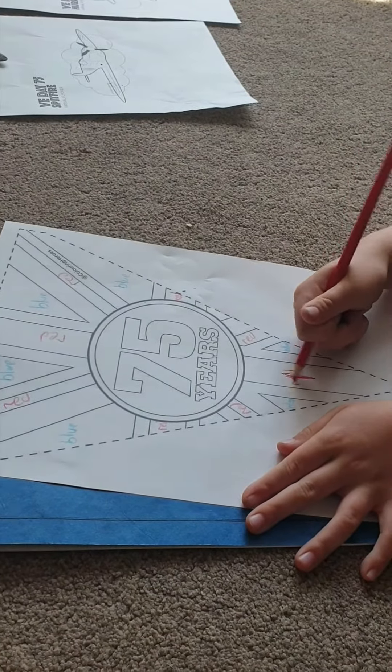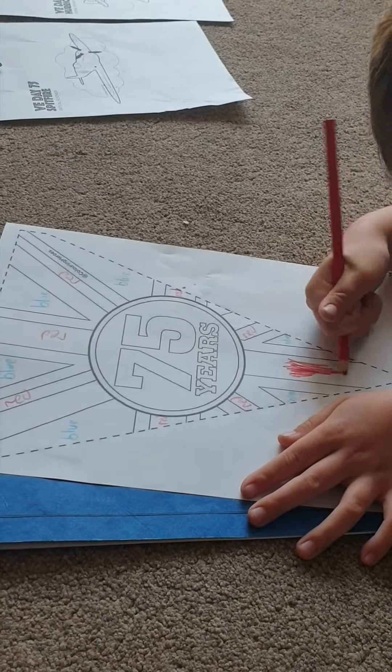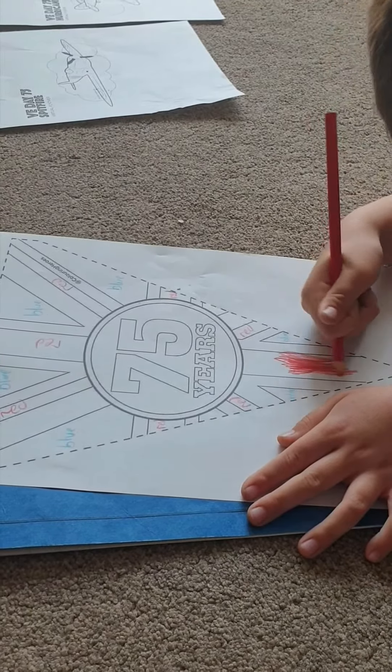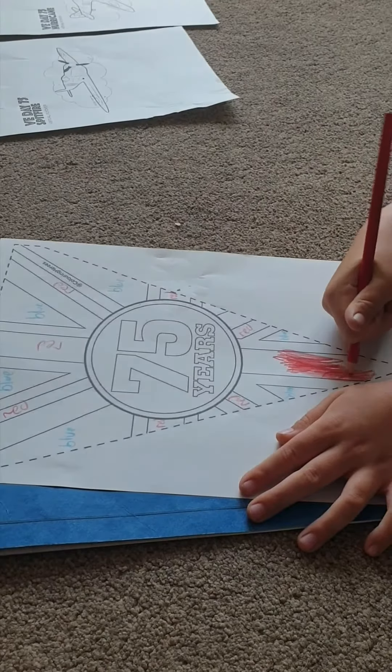This is for the VE Day celebration - 75 years of Victory in Europe. We're doing some flag designs which hopefully we'll be able to turn into bunting that we can hang out in the windows.